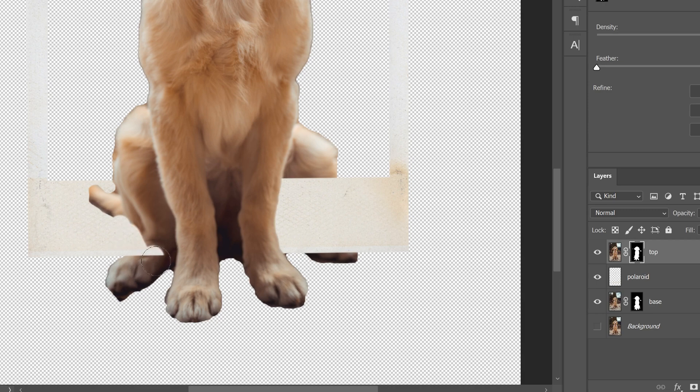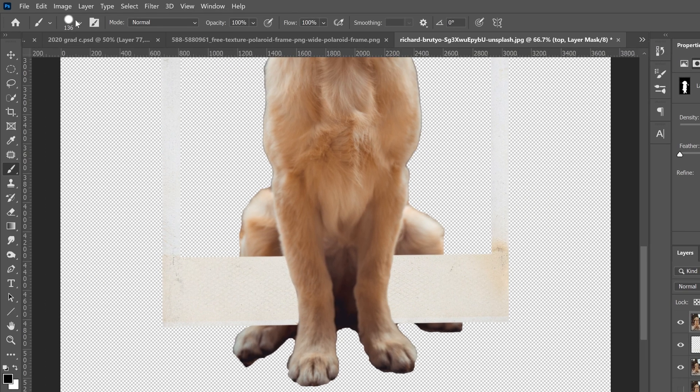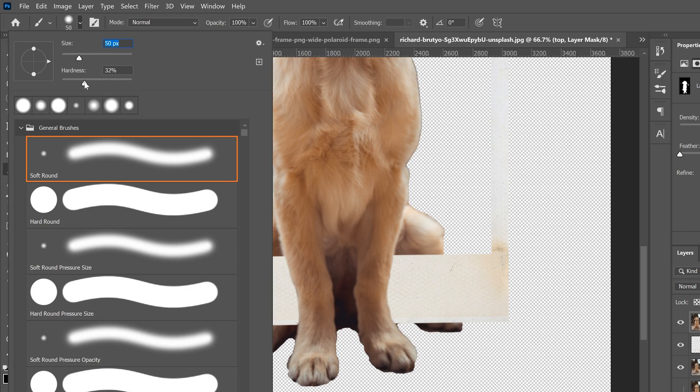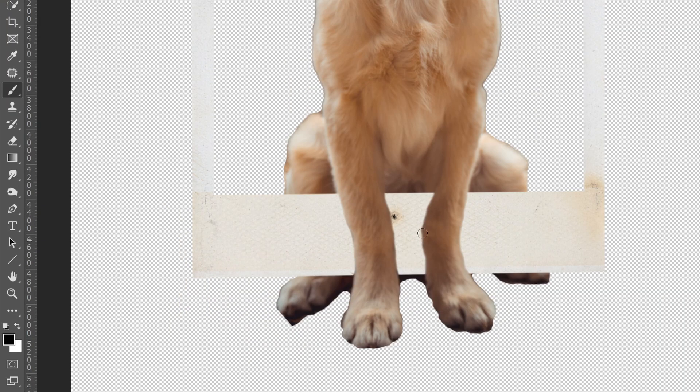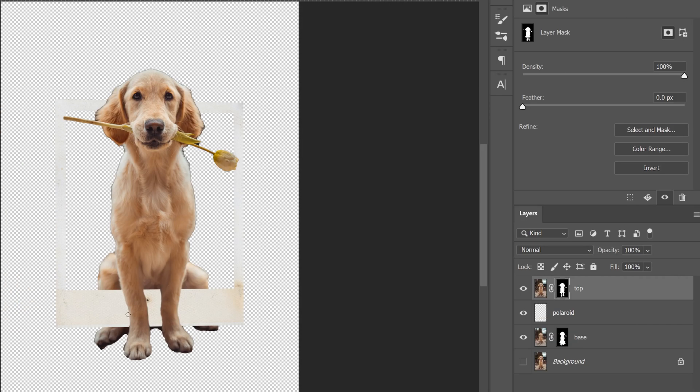Make sure you're on the mask of the top layer and paint out along the edge, getting right close to the leg. Take away the shadow there along the edge. Do the same on the other side — erase along the edge. If you need to, make your brush smaller and also bring down the hardness at the same time. The smaller your brush size, decrease the hardness to make it a little more blurry. That way the edge isn't too sharp or fake-looking. If you accidentally erase too much, flick to white to bring it back, then use black to refine again.